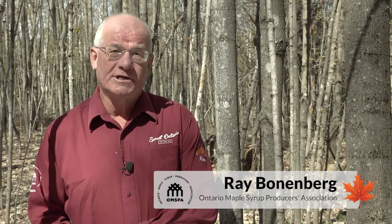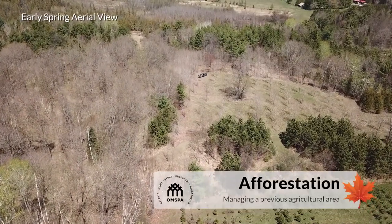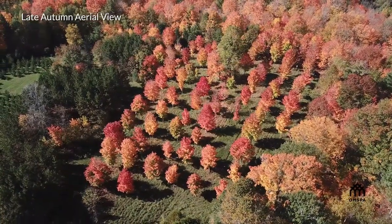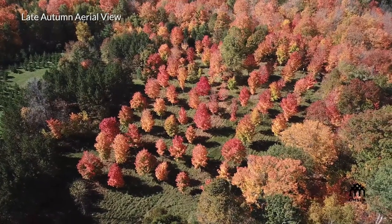I'm Ray Bonnenberg with the Ontario Maple Syrup Producers Association. I'm a maple producer near Pembroke, Ontario. This video talks about afforested sites. A lot of maple producers talk to our association about tools and tips and techniques to move through from an early stage sapwood, polewood stand to thriving maple trees that one can tap.